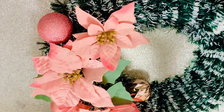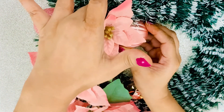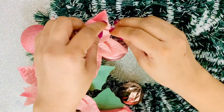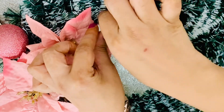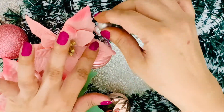Then I glued some rose gold ornaments with hot glue. I also added a touch of chrome metallic color berries for a more frosty look and a little bit of a bright and merry feel.